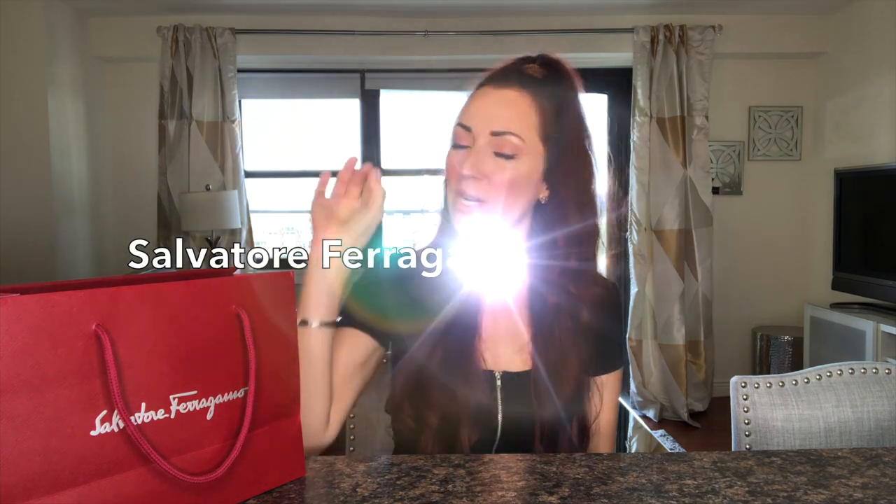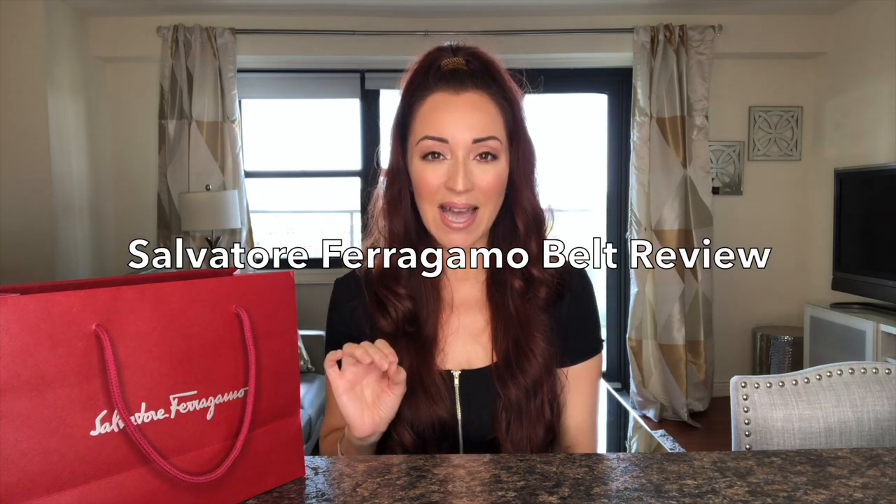Hello everyone, welcome to my channel. My name is Anna and in today's video I will be reviewing the Salvatore Ferragamo belt. I don't know why every time I say this name I can't control myself. Anyways, if you are interested in this video please keep watching, so let's get started.